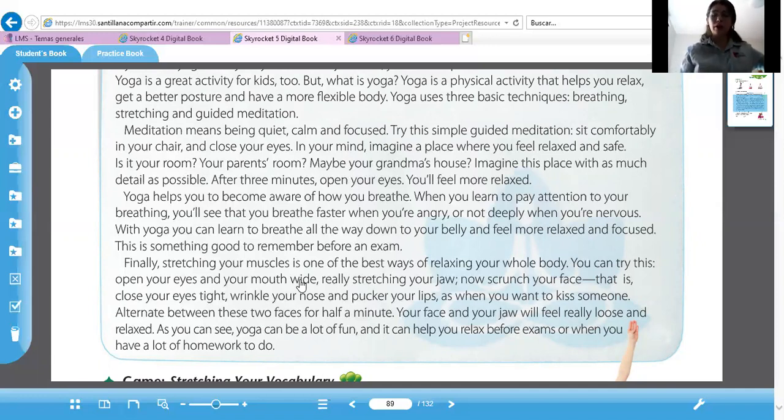Finally, stretching your muscles is one of the best ways of relaxing your whole body. You can try this: open your eyes and your mouth wide, really stretching your jaw. Dice que abras tu boca muy ampliamente y que estires tu mandíbula. Y ahora, now scrunch your face, y que hagas como si masticas — como que crujes. Muy bien, es otra forma de estirar tu cara.